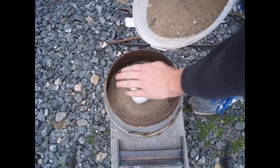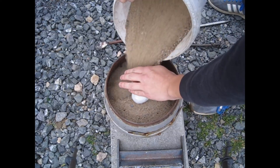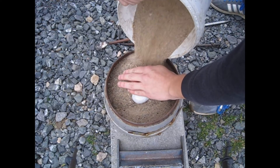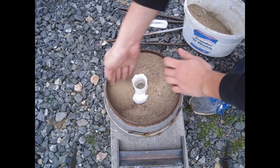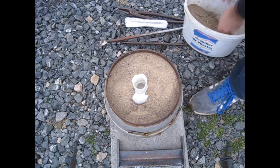The sand supports the shell and prevents it from cracking. If the molten aluminum is inside the shell there's a lot of pressure inside, and the sand prevents the shell from cracking open.